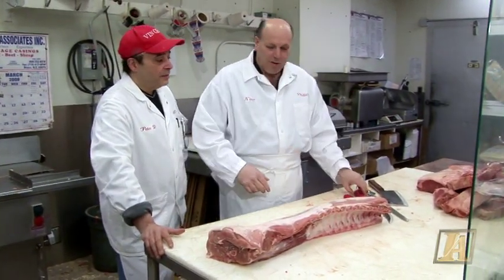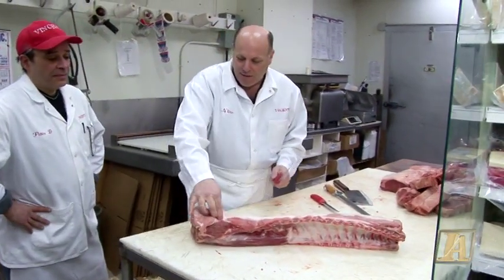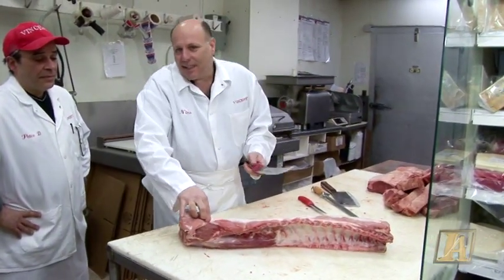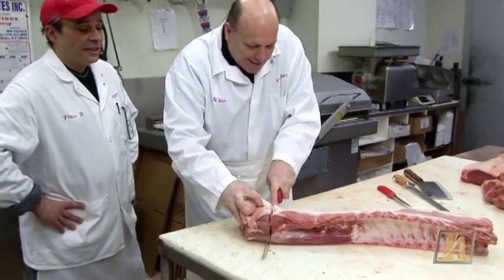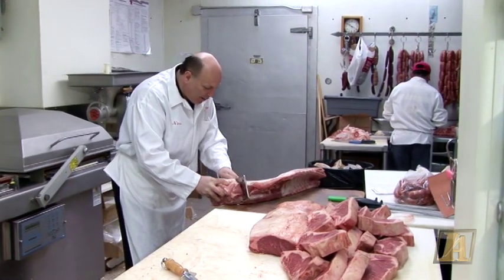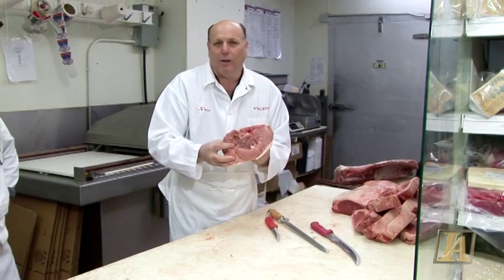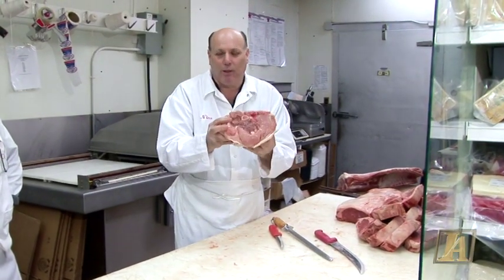So I'm going to show you how we start. First, we take this end piece off — you got to feel it, it's like a little bone — and you just cut right through. See how it went right through? We'll just chop that off. This piece is what they call it — it's not a head, but they call it the head.